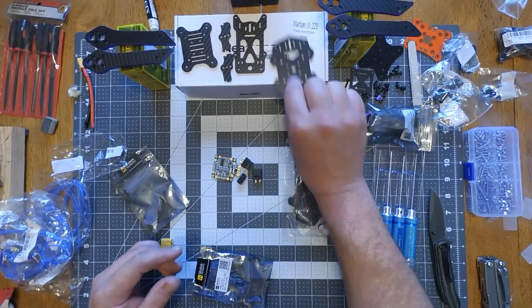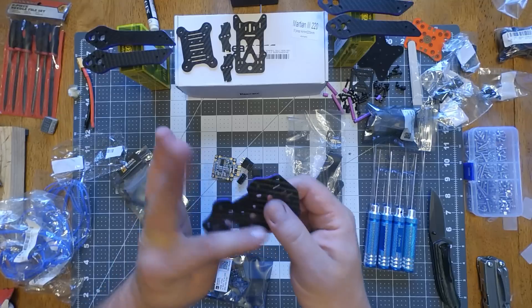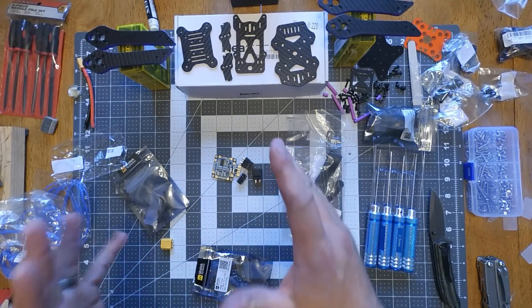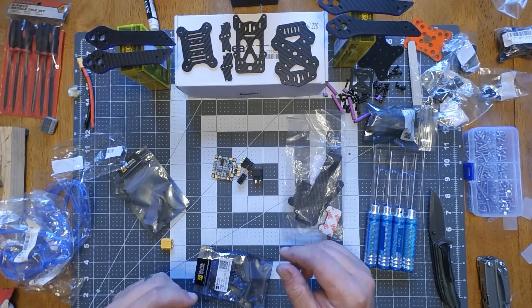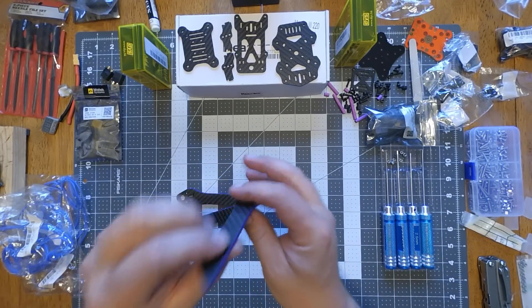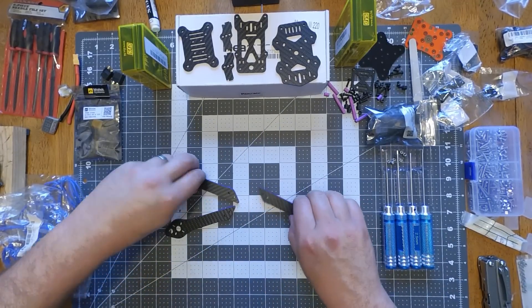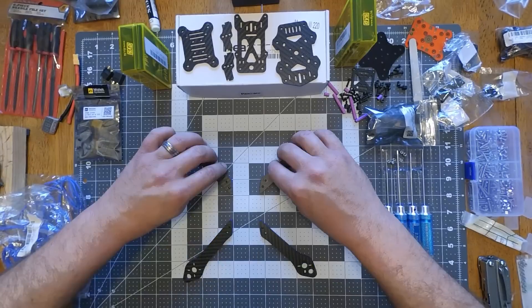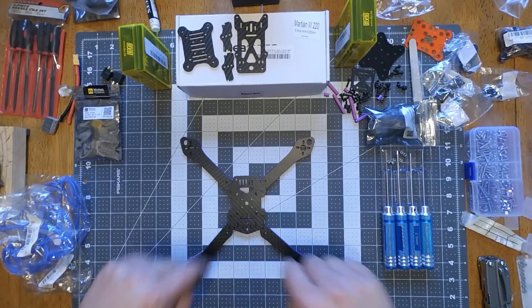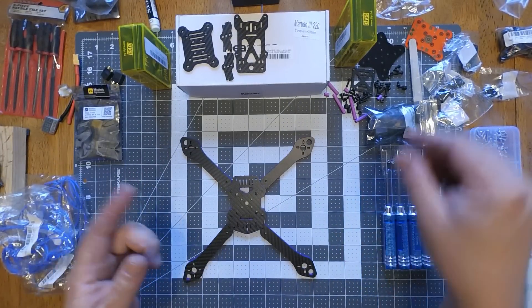I got everything to build the Martian 3. I got all the edges painted and everything, so that's going to be the next build - the Martian 3. I did a little bit of modifications to it. It's going to be a custom build, all prepped and sanded and everything. My modified Martian 3 so that it'll be a symmetrical X now.